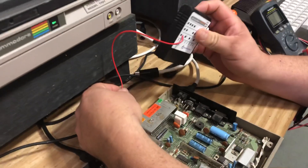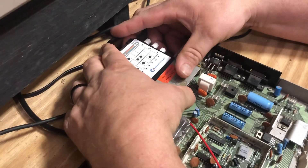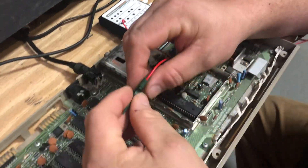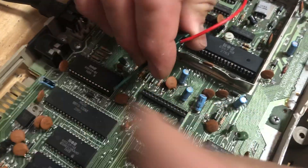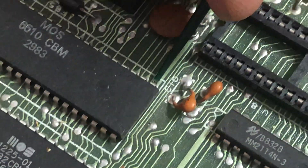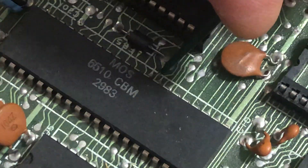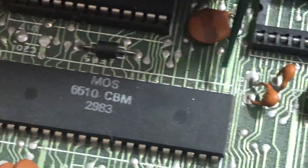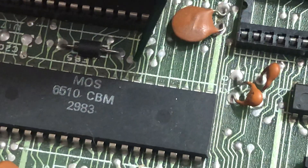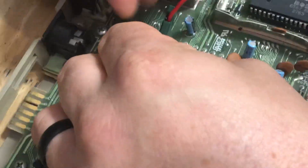I've got this little easy clip, and all you would need to do is just slide it through the cartridge port, plug in your cartridge, and then this hooks. I'm hooking it onto CPU pin 28 — starting down in this corner, counting to 28. You just clip it right on there and make sure it's on there good and tight.